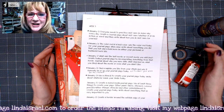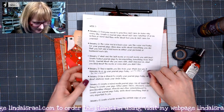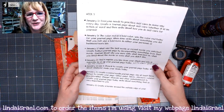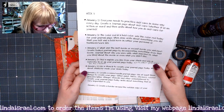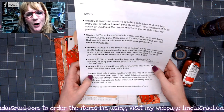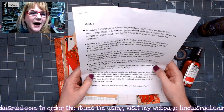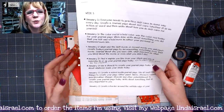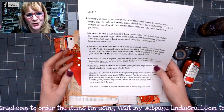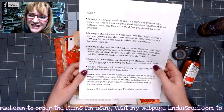Hello everyone, Linda Israel here and I am here with day 20 of the creative journaling prompts. Part of these creative prompts were to help inspire you to use your journals, to create pages in your journals, write in your journals, and hopefully this is inspiring you.